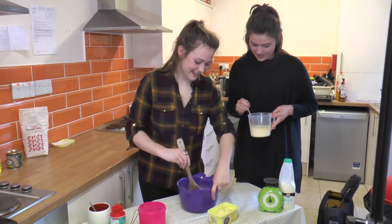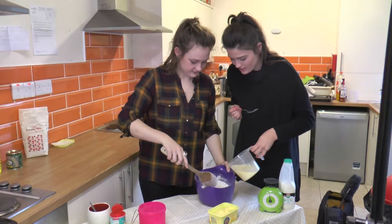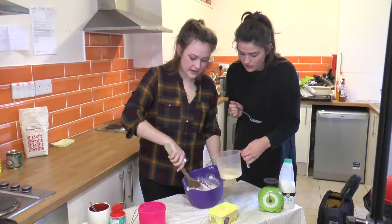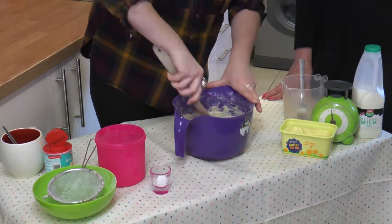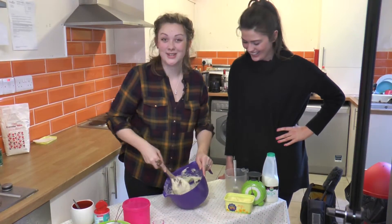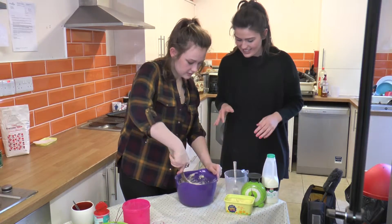Now for the fun part. Can I pour this in? Yeah, just pour like half of it in for now. So you should have a consistency of porridge — that's what I can really describe it as. There we go, that's about done. Give it one last good whisk.